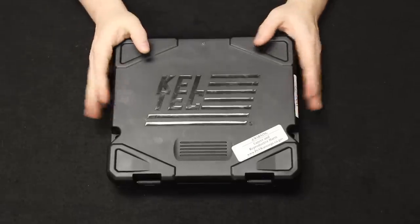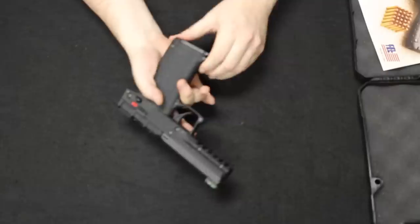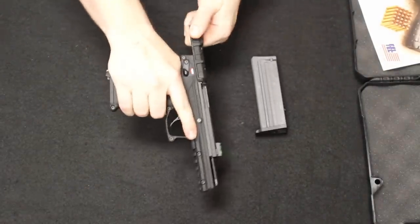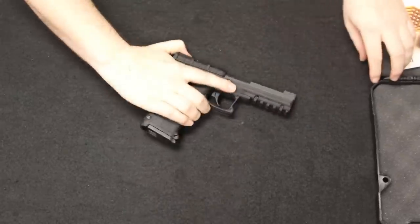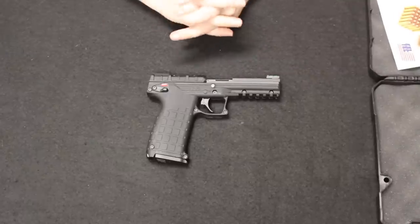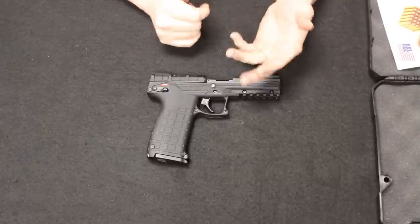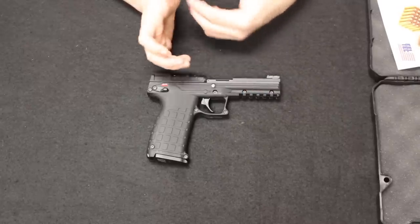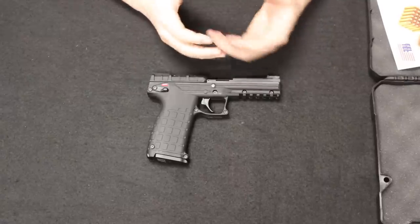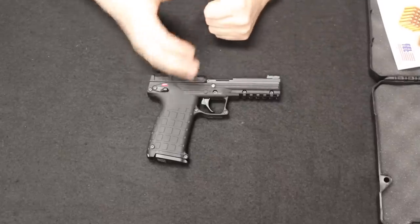Up next, I have a pretty popular and unique pistol from Kel-Tec. This is the Kel-Tec PMR-30. It gets its name because it has a 30-round magazine and it is chambered in .22 WMR — Winchester Magnum Rimfire, .22 Magnum. This would come out from Kel-Tec in 2011. An interesting thing about this is the PMR-30 has always been one of those pistols that has been very hard to source, even in normal times. Kel-Tec is a very small manufacturer and they do tool up for certain production runs of their firearms.